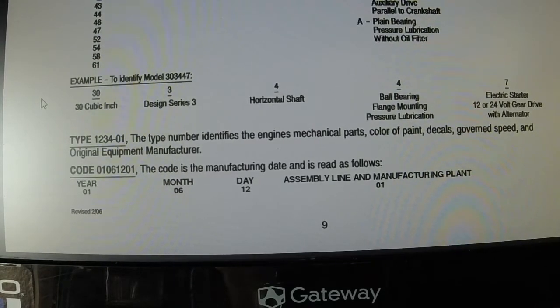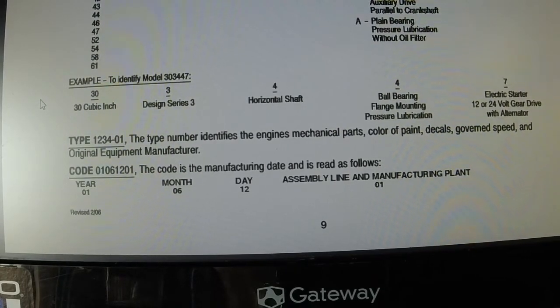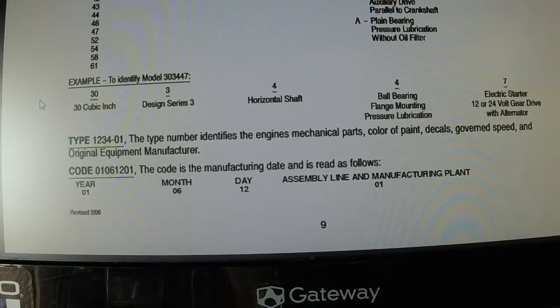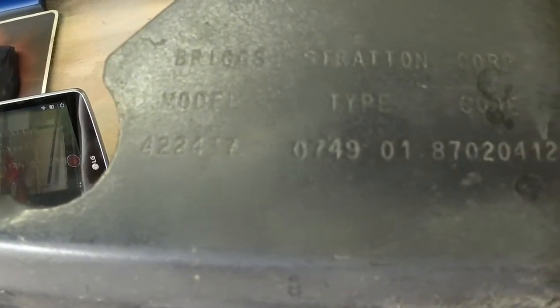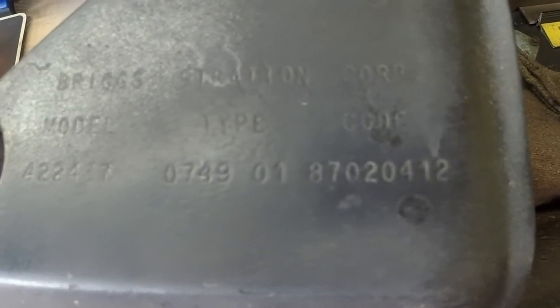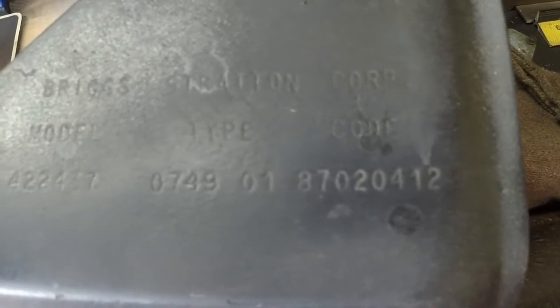Getting into the code — this is how I always know what year a Briggs is. The first two digits are the year, the next two are the month, then the day, and the last set is the assembly line and manufacturing plant. This is just an example. Looking at the plate we were looking at before, it is a type 0749-01, made in 1987, the second month, the fourth day, and the manufacturing plant and assembly line would be one, two.